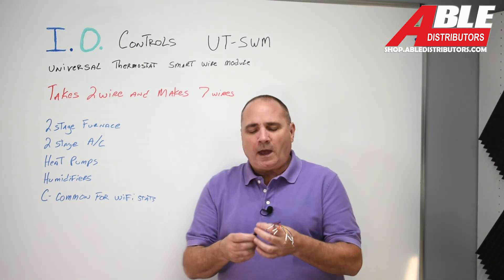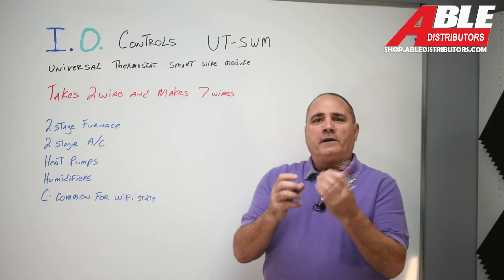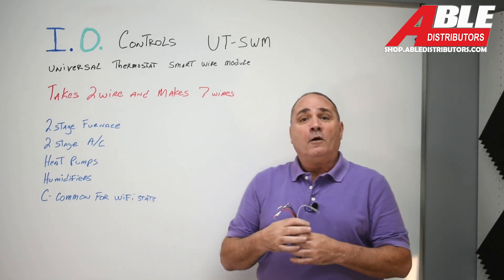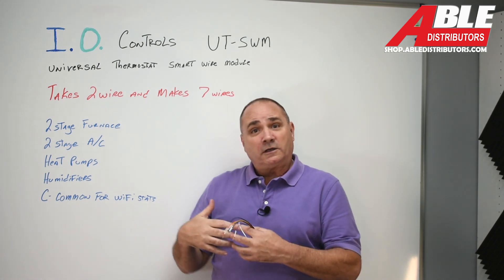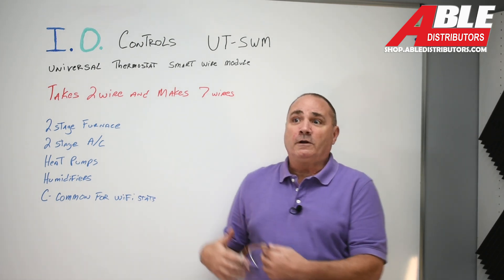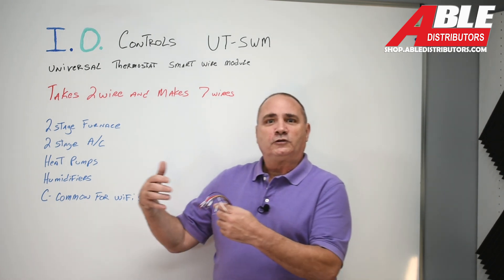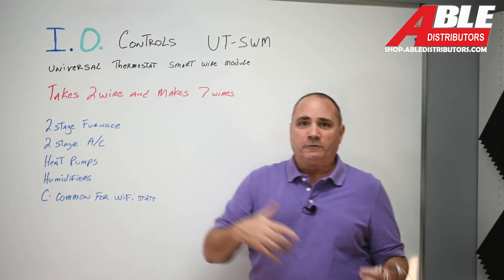So what is this used for — why would we possibly want to take two wires and make it into seven? Well, in my world, when you're adding a heat pump, or you want to control a two-stage AC or a two-stage furnace from the thermostat, or control your humidifier from your thermostat, you need more wires.